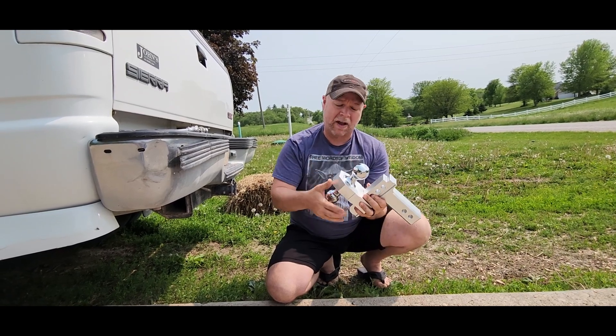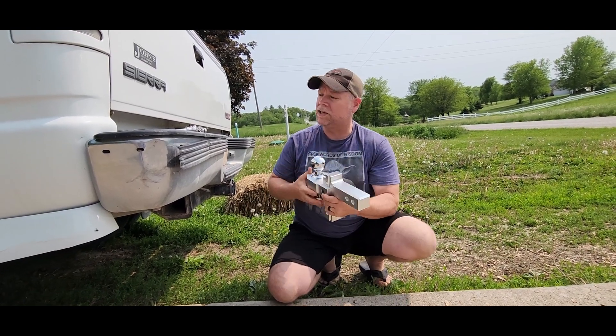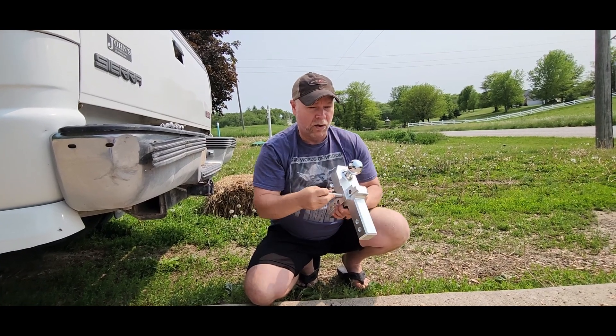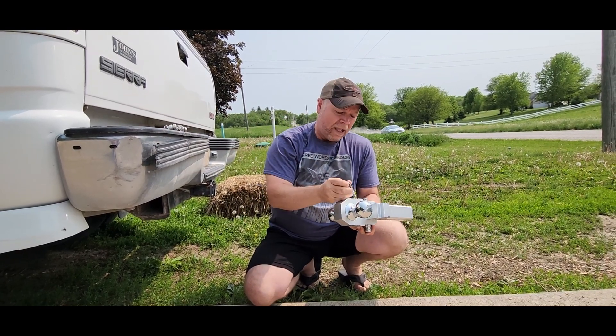You've got a 2-inch ball and you've got a 2-5/16-inch ball, and that goes into a 2-inch receiver — not the 2-1/2-inch, but the 2-inch receiver. They also give you a hitch pin to lock your slider ball in place, and they give you a locking pin.